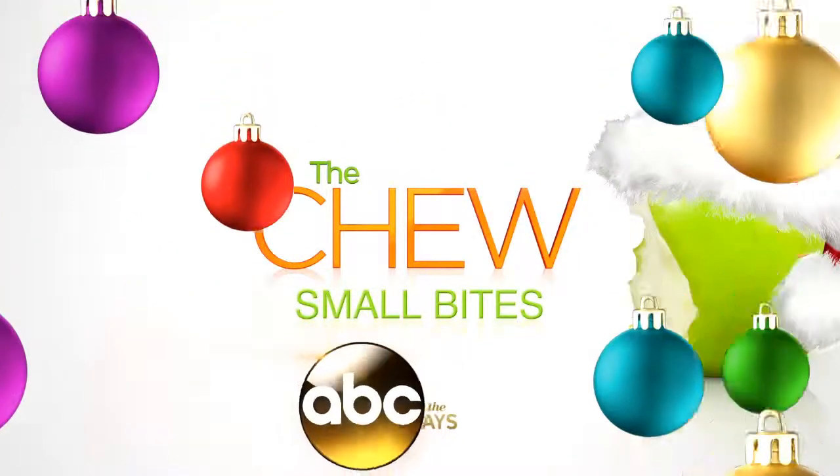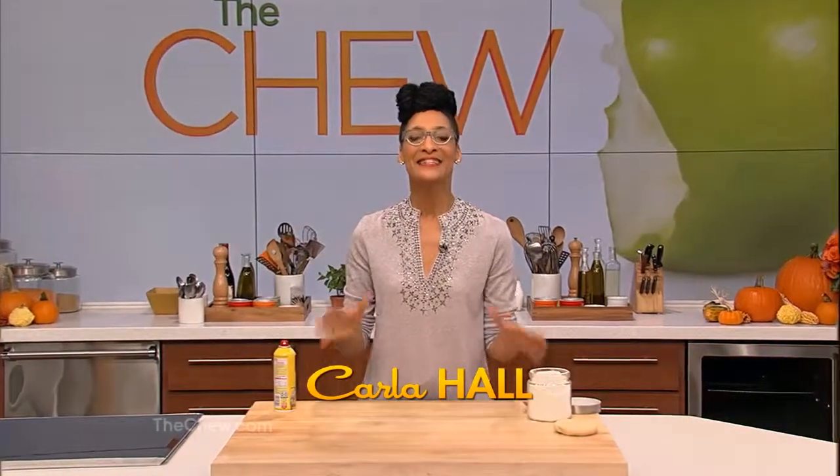And now, another small bite from The Chew. When you're baking up a storm at the holidays, the last thing you need is flour flying over the kitchen. Here's how to flour mess-free.